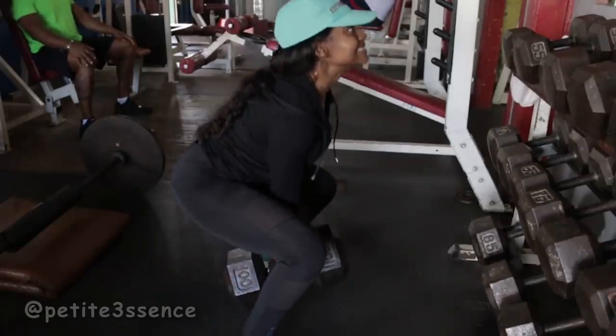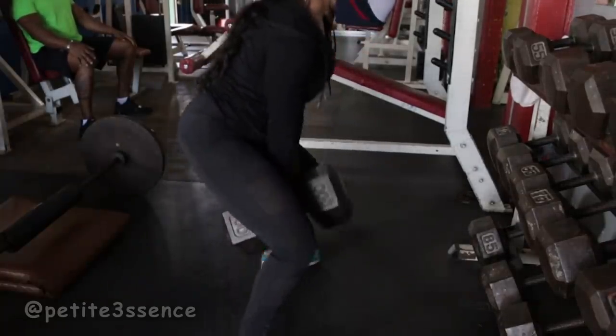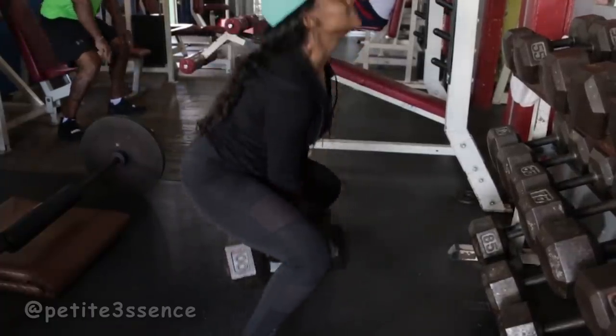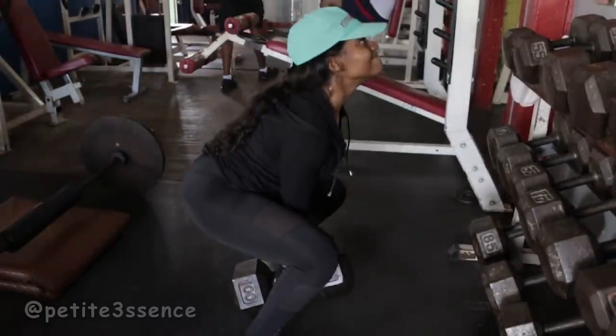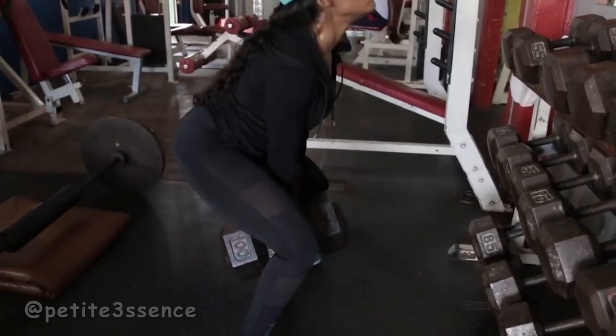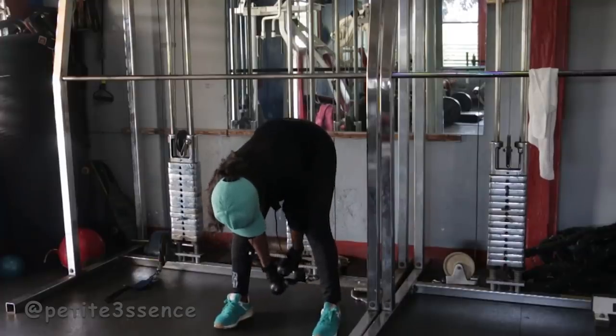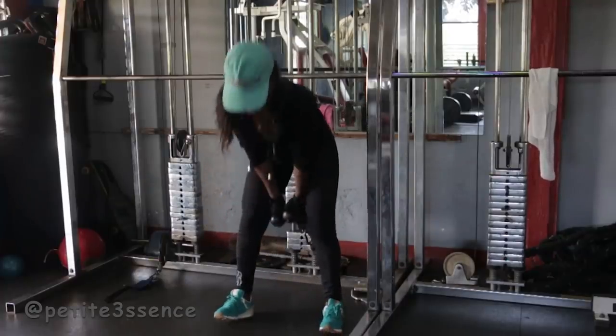I went straight into some sumo squats with a 100-pound dumbbell — this was killer, not easy at all. I did like 10 reps of that. By the way, I did like three sets of each workout you guys are seeing.